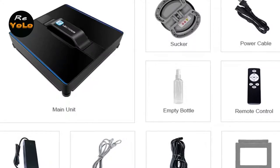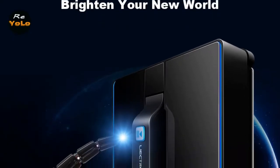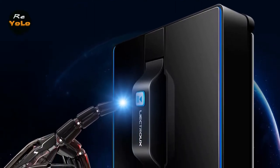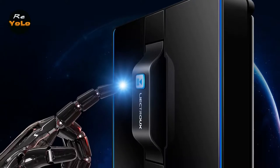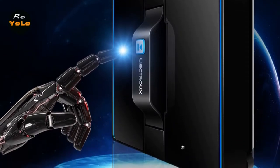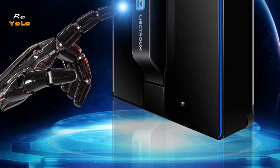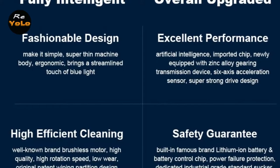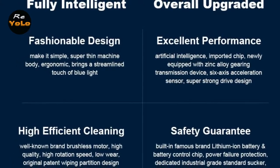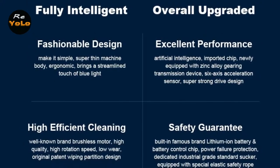Main features include: one-button start, applicable on glass of any thickness, artificial intelligent technology applied, Bluetooth app control and long-distance remote control, can be used on frameless windows, auto stop after work is completed, fast cleaning speed up to 2 minutes per square meter, specially designed fiber mopping cloth, built-in uninterruptible power system (UPS), 3 auto cleaning modes, highly reliable anti-falling algorithm, and a brushless motor.